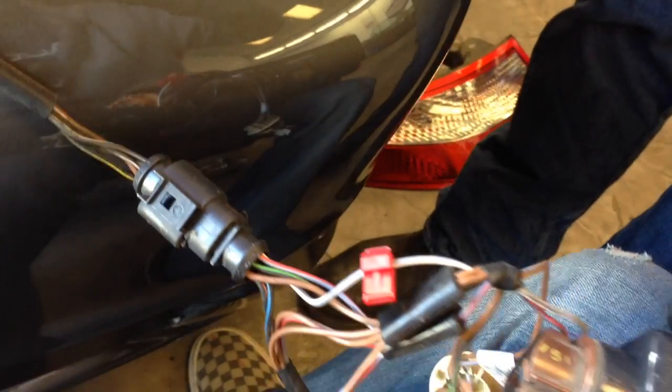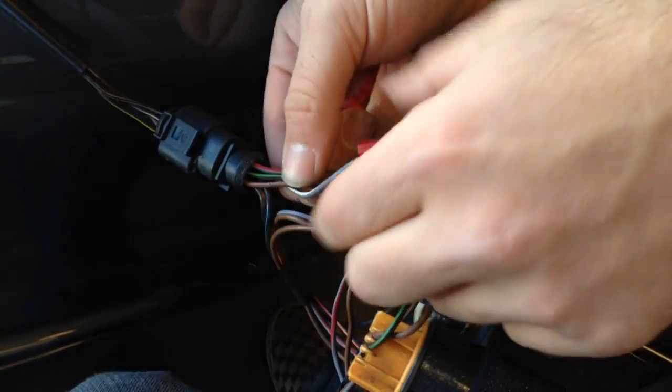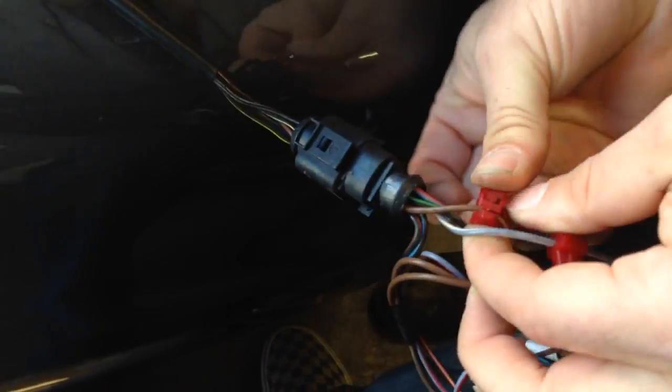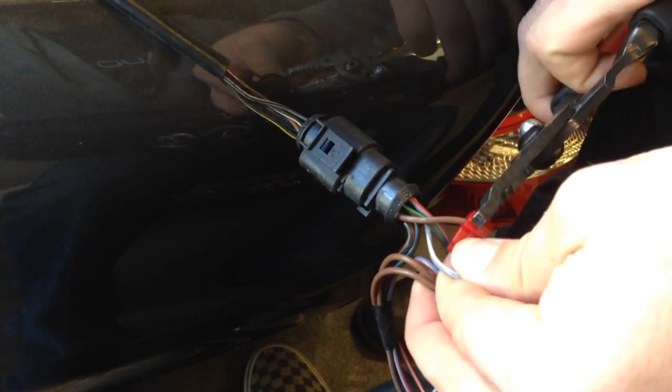So I'm going to put my T-taps on. And then the browns are all universal. If you look at the browns, they all loop together back to one plug in the harness. So we'll go ahead and just grab any brown — do this one right here. And there you go.